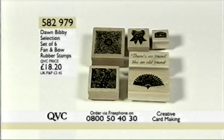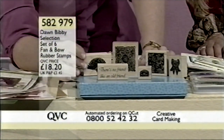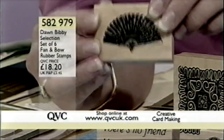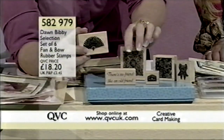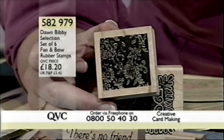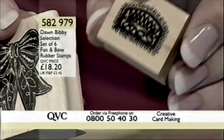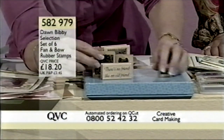Moving on next to the set of six fan and bow rubber stamps at £18.20. Item number 582979. These are one of my Dawn Baby selections — they're not my designs, but some that I've selected that I really do like. You have the fan, which is lovely to use in lots of different ways — also for oriental designs. They're on maple wood with beautifully cut rubber on the back, giving a nice crisp impression. There's a groove in the side — if you've got carpal tunnel or arthritis, that will help you. We have the lace block, a piece of lace, the little lacy bow, and a little edge piece you could use at the edge of some ribbon, plus a little message. They all come in a little blue box with my signature on the back — nice to store them or any other crafty bits and pieces.